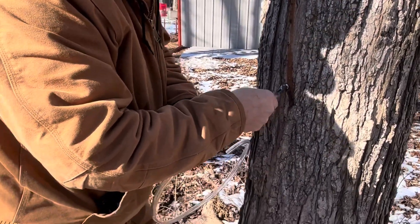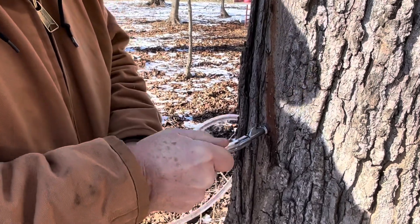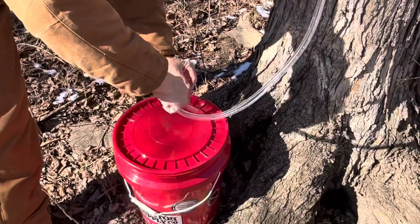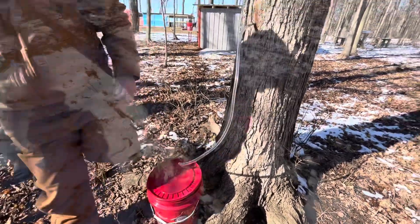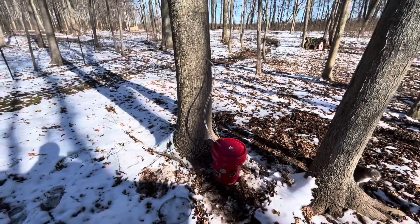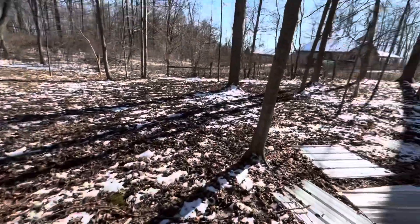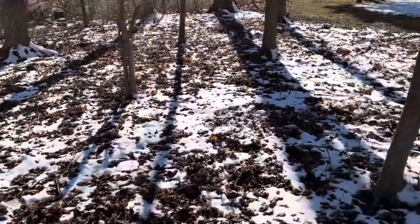Now I'll just force this hose on the end of here. The other end goes into the hole at the top of the bucket. That's my worry about the ones that are on the ground. So we've gotten five of them tapped — two with this hose method, and then three where they're hanging on the side of the tree.